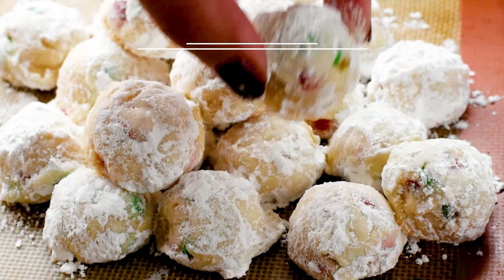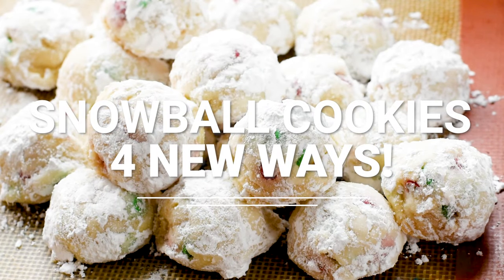Snowballs are everyone's favorite Christmas cookie, and I'm going to show you four different versions today. You're not going to want to miss it. Hey everyone, it's Dorothy with crazy4crust.com, and welcome back to my kitchen.